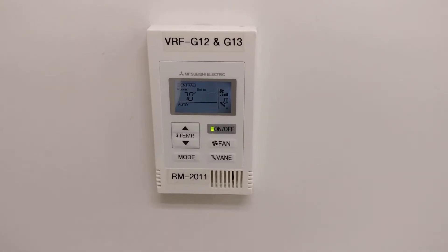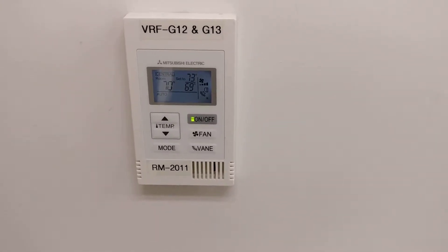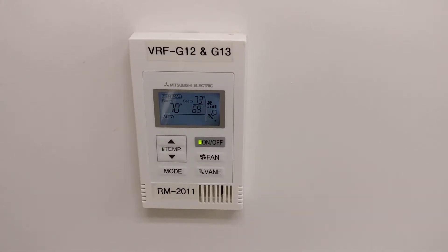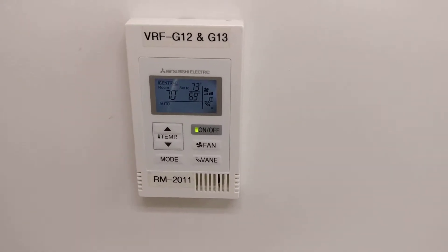Alright guys, so here I'm just doing a quick demo on one of these Mitsubishi Electric Simple Wired Mnet VRF controllers.